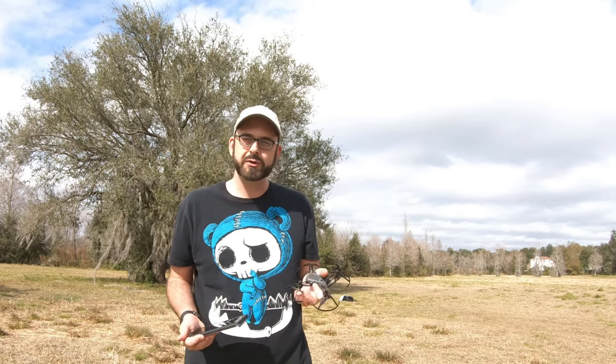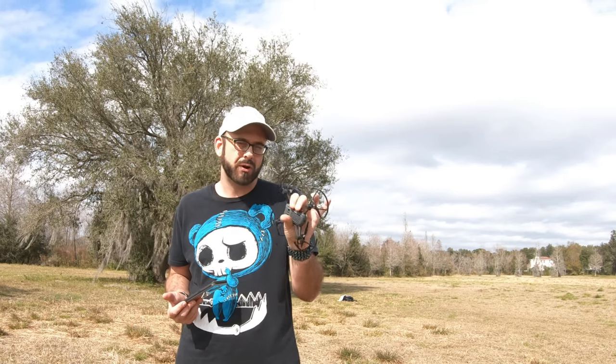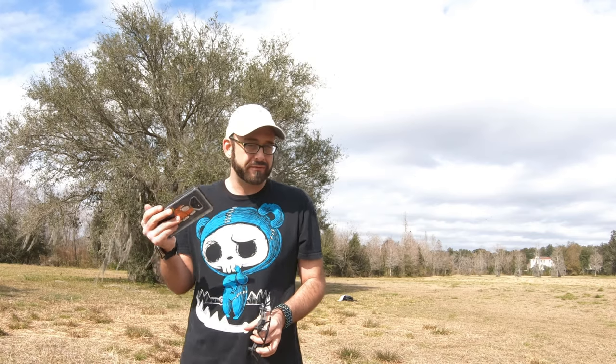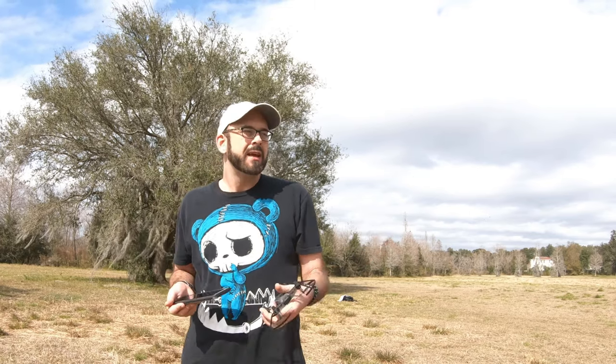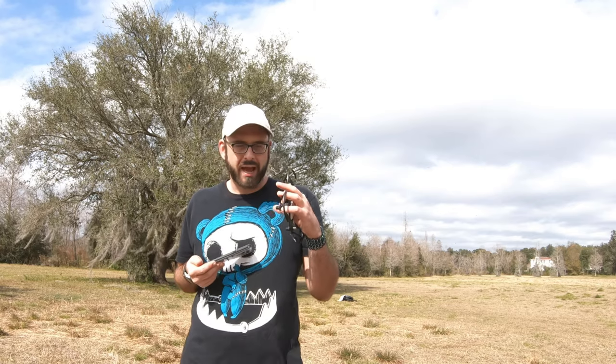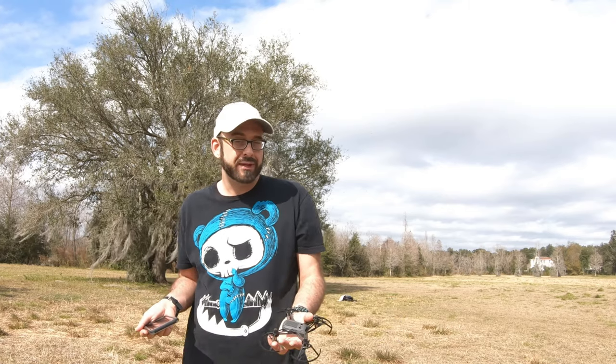I'm going to show you what it looks like when there is a breeze, which is what people typically don't show you because they want to show you really good smooth footage. I'm going to show you real footage. You'll also see the lag in the signal, because it does not record onto an SD drive in the actual drone — it records back to your phone, so that is reliant on the signal between the two. You can get signal boosters and things like that, but then you're spending enough money to buy a better drone at this point.